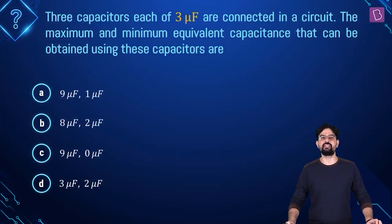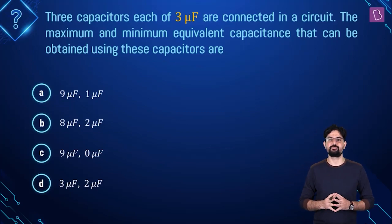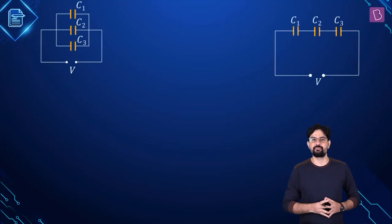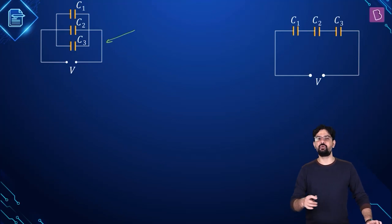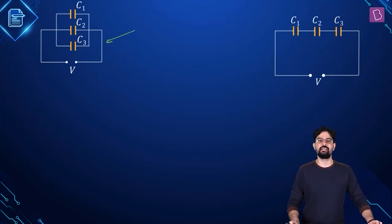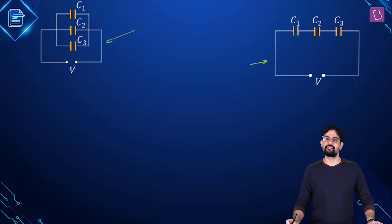According to the next problem, you are given three capacitors of equal capacitance 3 microfarad and they need to be connected in a circuit. You have to find the maximum and minimum equivalent capacitance obtainable. When do you get maximum capacitance? Obviously when they are connected in parallel — then they store the maximum amount of charge and maximum electrostatic potential energy. For minimum equivalent capacitance, you connect the three capacitors in series.